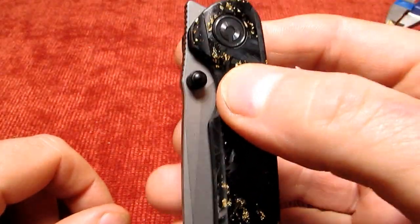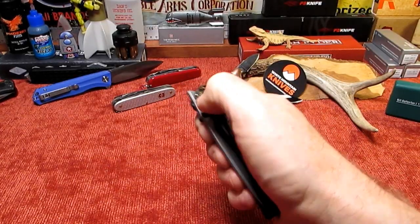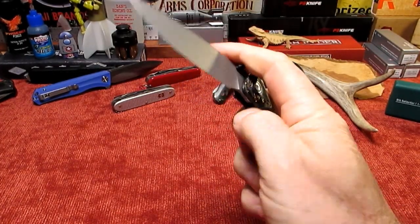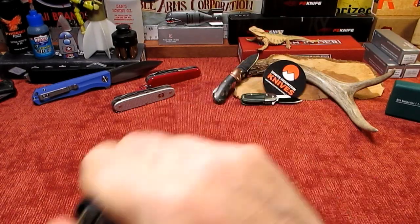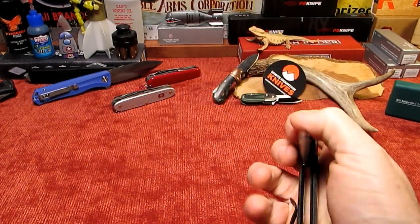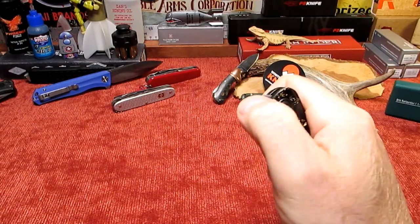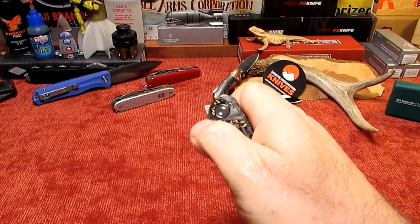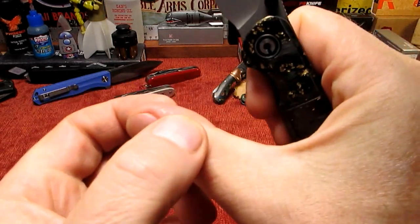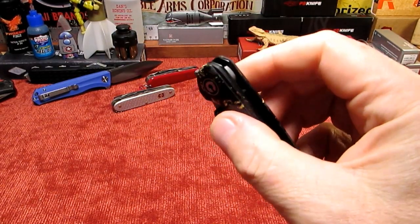Front flipper and a thumb stud. I'm a bit of a novice at front flipping but let's give it a go. Let's make a fool of myself with the front flipper. Got it - it's probably a one-off. Let's try a couple more. Let's try the thumb stud. I don't use the thumb stud much, I'm normally a rear flipper. I can see I'm going to be wearing out my thumb playing with this thing, but two methods of deploying - pretty nice. Quite a fidgety type knife.